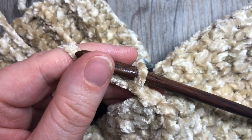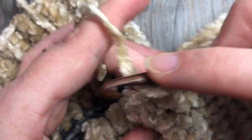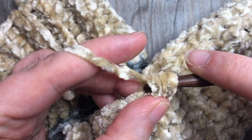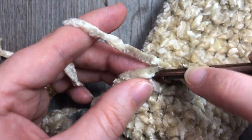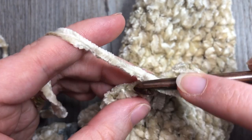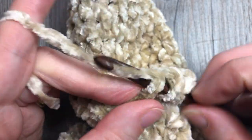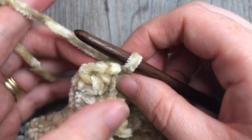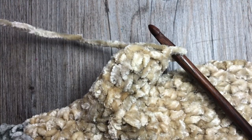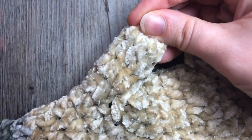Chain one. Work three rounds of half double crochets in each stitch all the way around for small; four rounds for medium, and five rounds for large. Join with a slip stitch into the first stitch at the end of each round. Once you've worked your rounds, fasten off leaving a long tail, then use that tail to close the top of your mitten thumb. That's all there is to working this pattern.